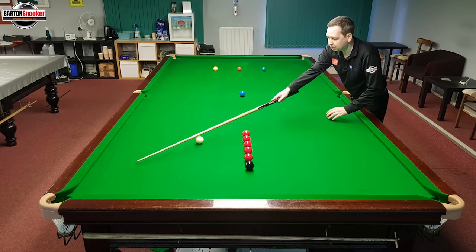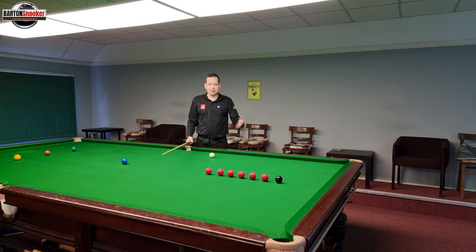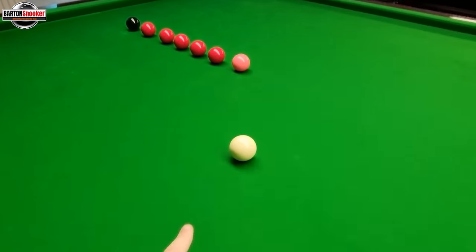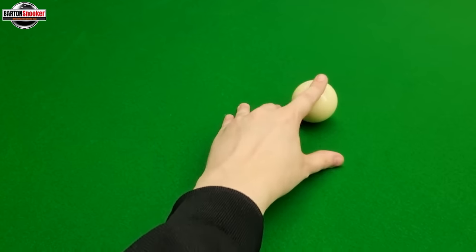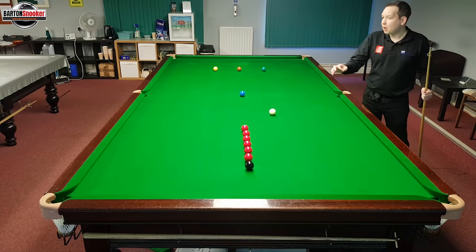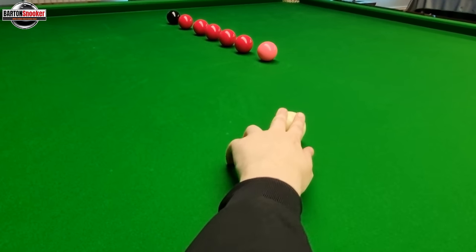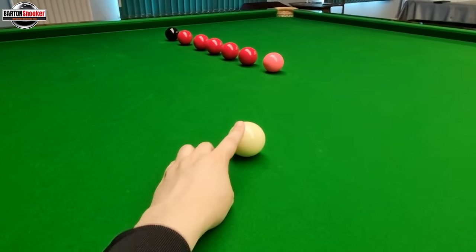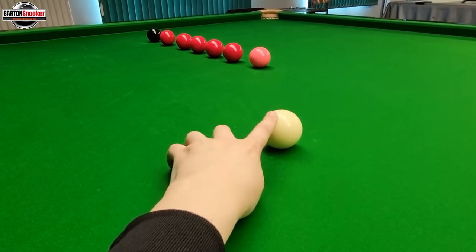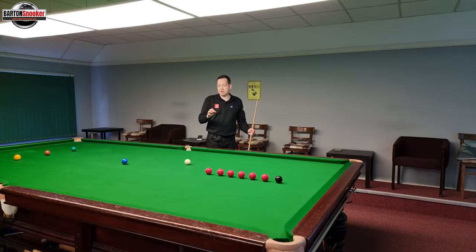If I use a red on the pink spot and put a ball there, why is it that if I put the white higher up like this the shot completely changes? The things now complicating this shot are the potting angle I've got to judge. Although the distance between the white and this red is no different whether the white is here or there, the distance is the same — but I've now got to pick out exactly the correct angle.